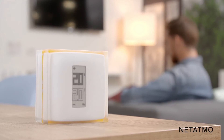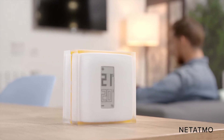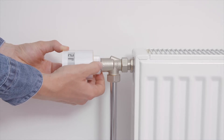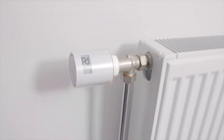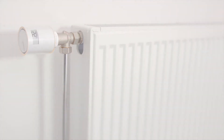Your Netatmo Smart Thermostat is now ready to use. Complete your installation with Netatmo Additional Smart Radiator Valves to take control of your radiators and choose your home temperature room by room.